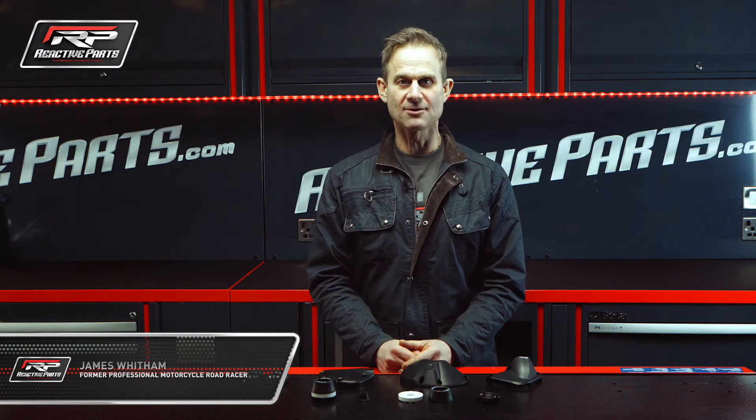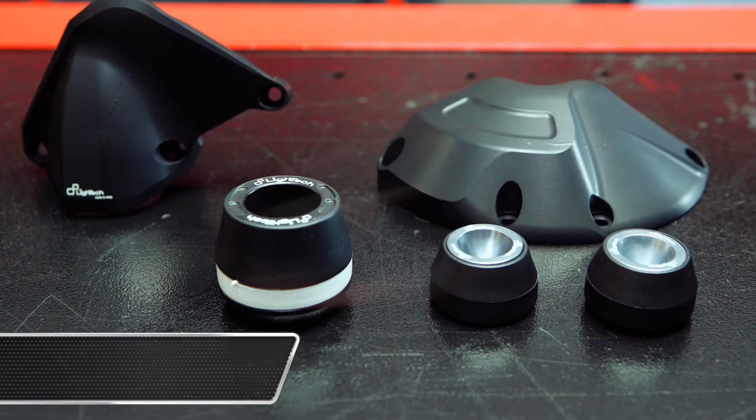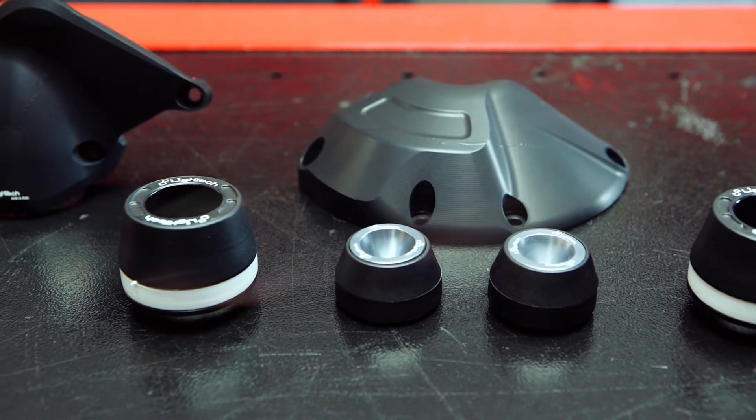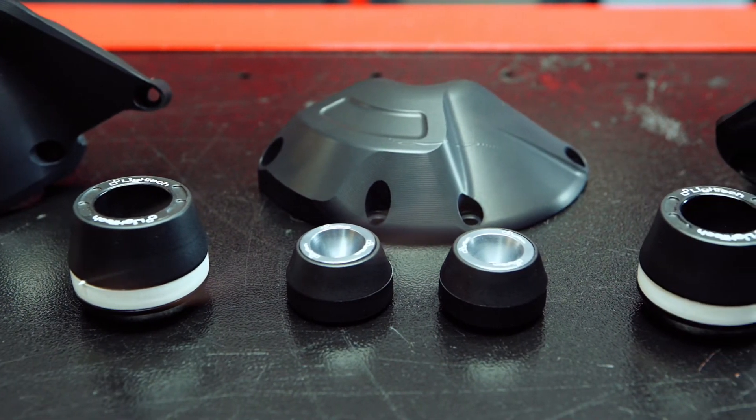My name is James Whittam and I'm down at Reactive Parts. We're going to talk about light tech crash protection. You ride a bike, sometimes you slide off. If you do, these will save you lots of time and expense putting your bike back together again.